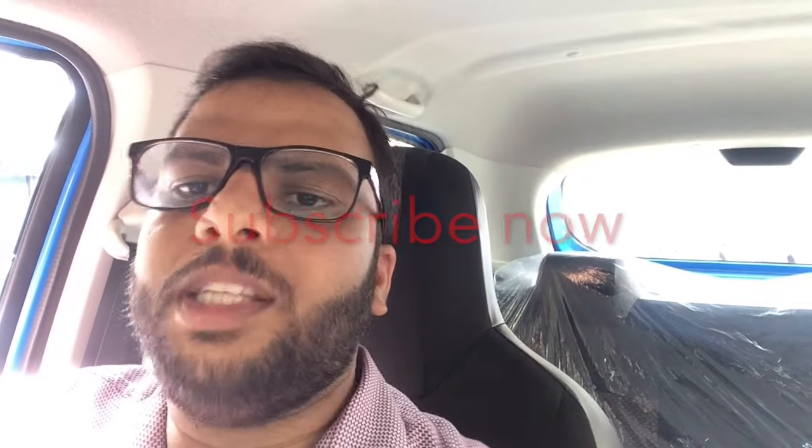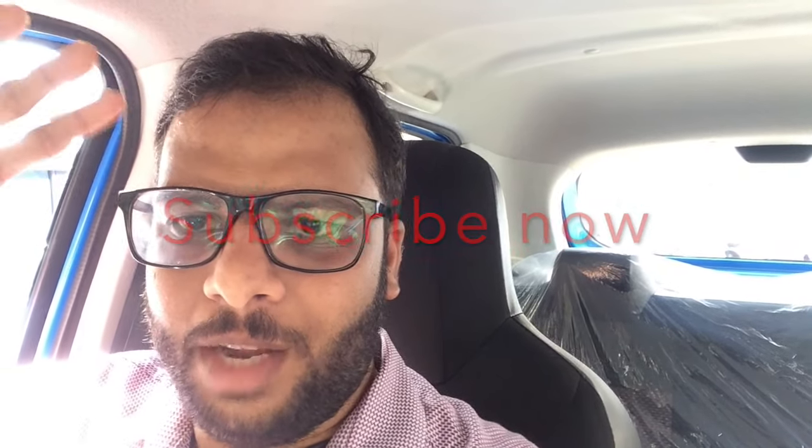I hope you liked this video. Please practice yourself because you can only get perfect through practice. Please support my channel by subscribing. Thank you and bye bye!